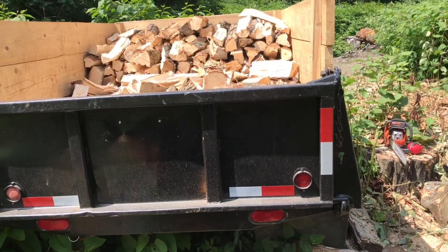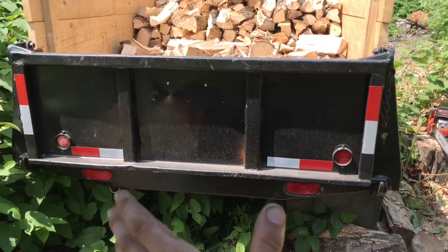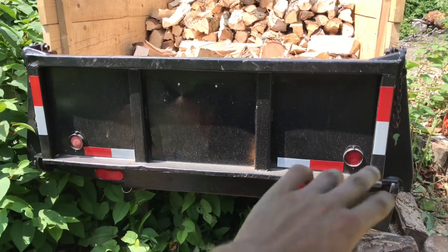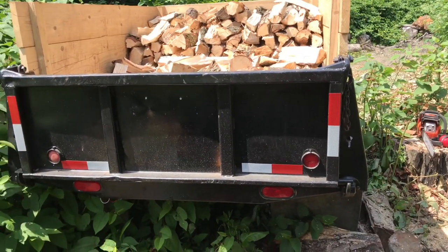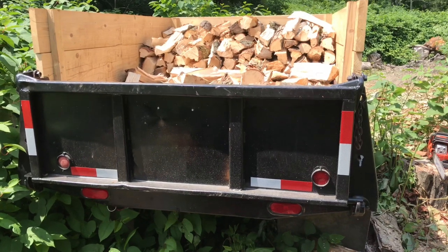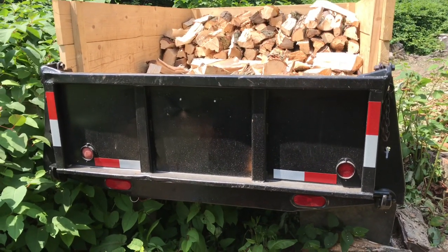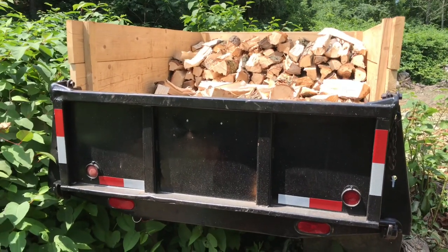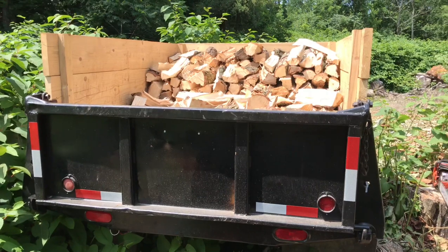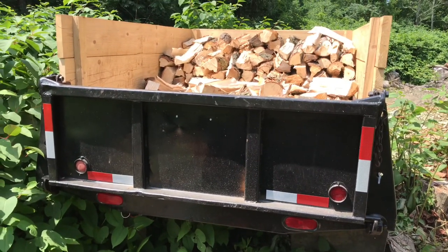I need four photos of the trailer — rear, both sides, and the front — and mail all that to Albany along with a check to the Commissioner of the DMV for $25. Then they mail back a new sheet I have to fill out and get signed by a DOT inspector.